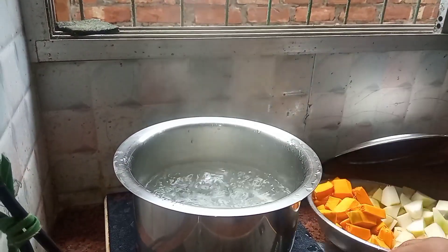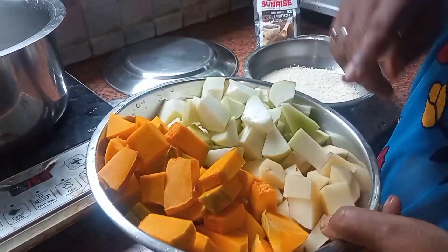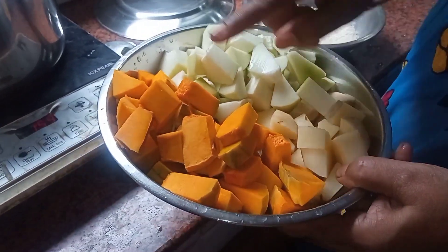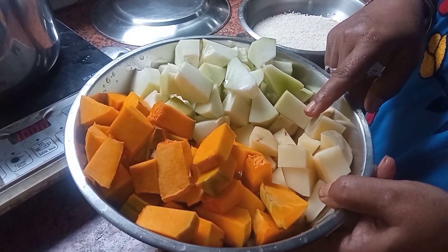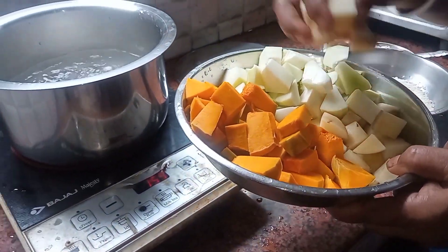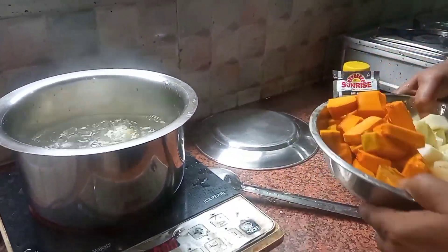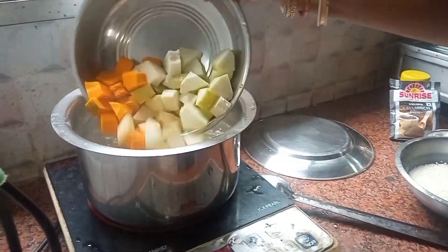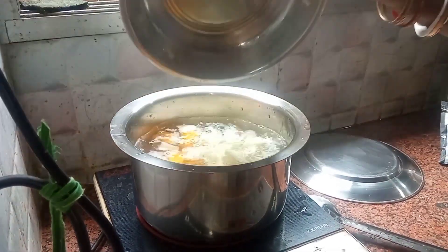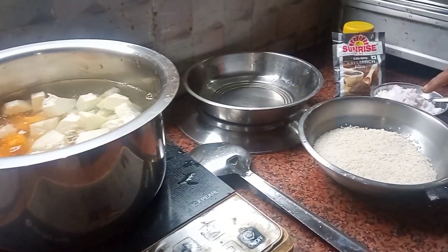I am going to cook the fish, and I will give you a little bit of a cut.